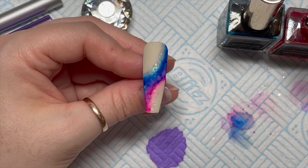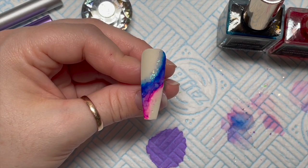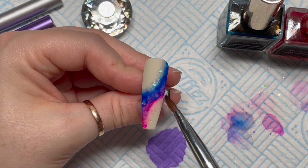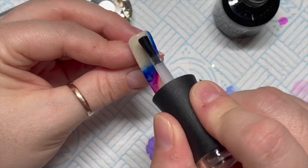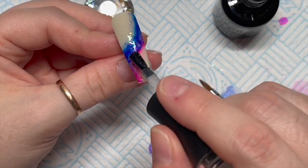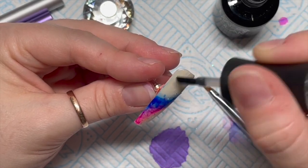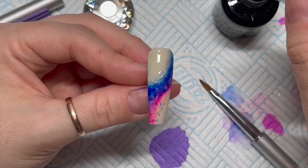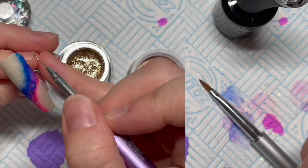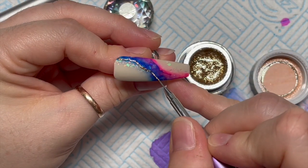I wanted the pink to go into a purple to go into a blue for this one. I've done a swoosh going in a different direction on this nail. Remember to top coat before you go in with the gel paint — there is one nail where I forgot, but since no one's actually wearing it I thought it doesn't matter.